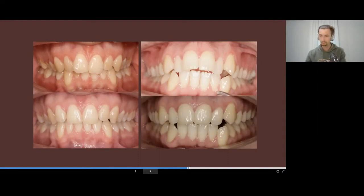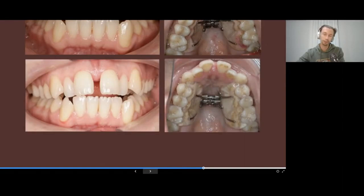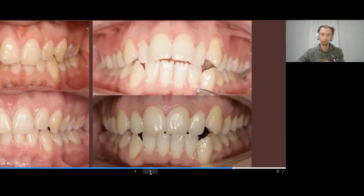a much better aesthetic result with a wider, broader smile, at the preparation stage before starting aligners we perform surgically assisted expansion of the maxilla. We place mini screws, the upper jaw is separated from the cranium, we place the expander, and then we achieve the expansion. After this we can get perfect conditions for placing all the teeth in the arch and getting a broader smile.